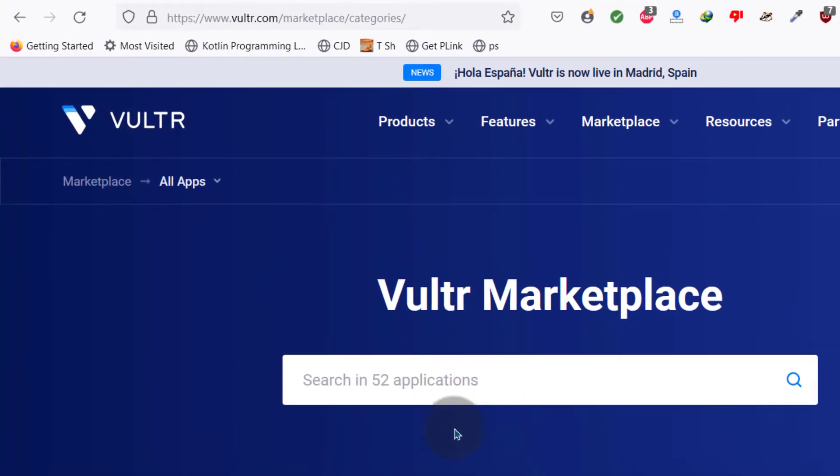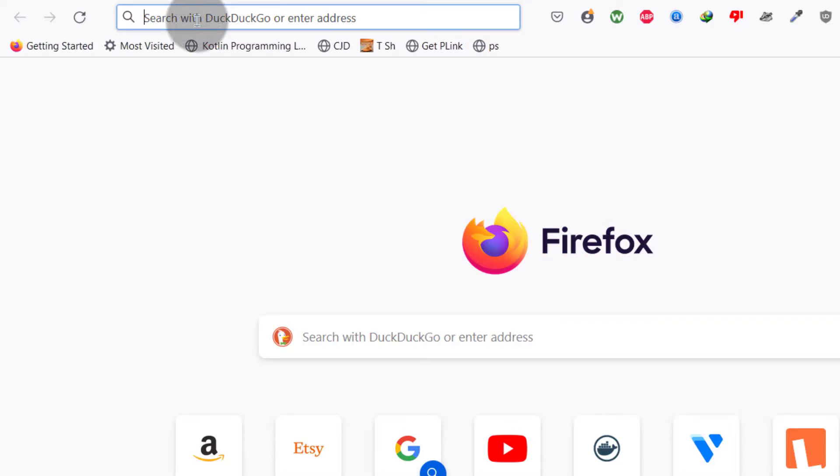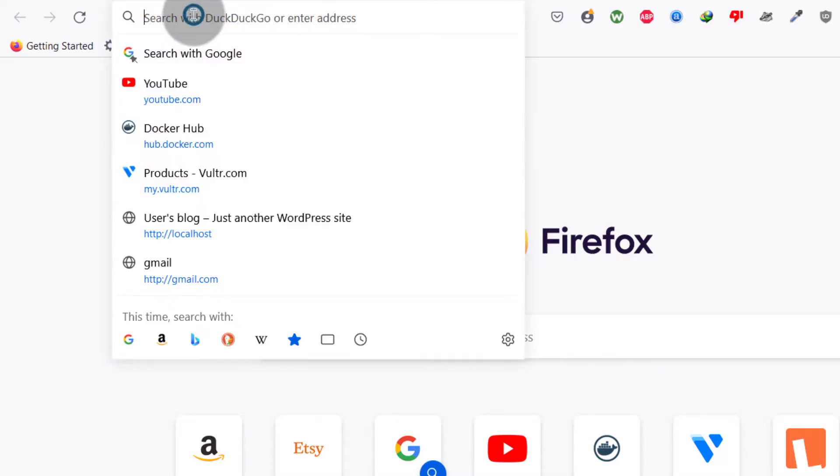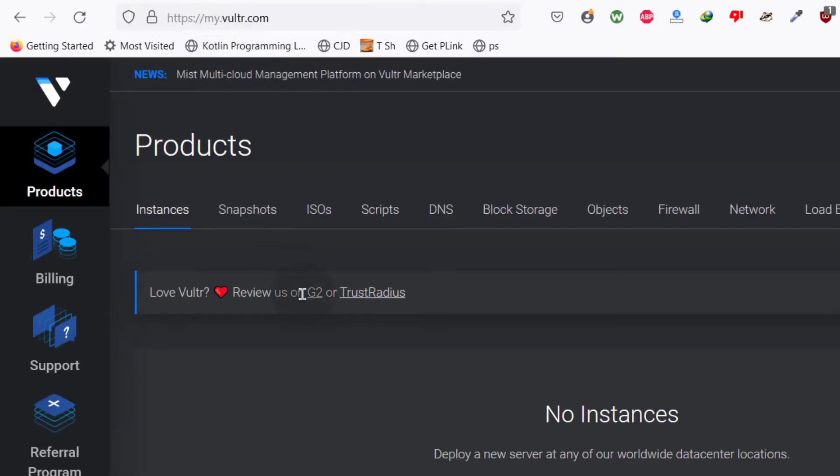Let's see the Vultr dashboard. To log in, just go to my.vultr.com. If you don't have an account, create one — you can enter an email and a password to get started. If you use the link in the description, you're going to get $100 free credit. Do all the necessary steps to get started.